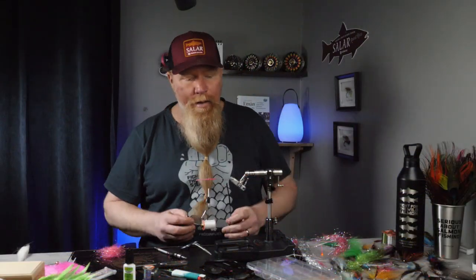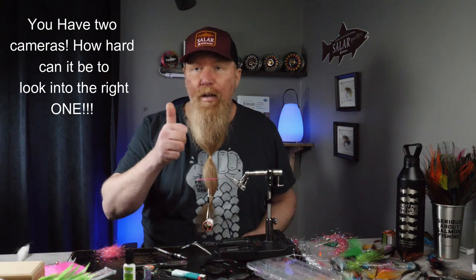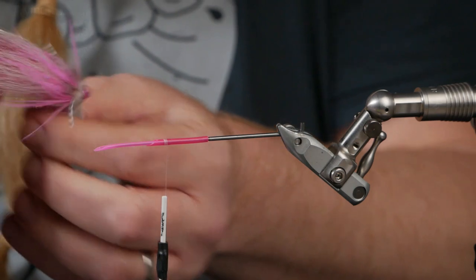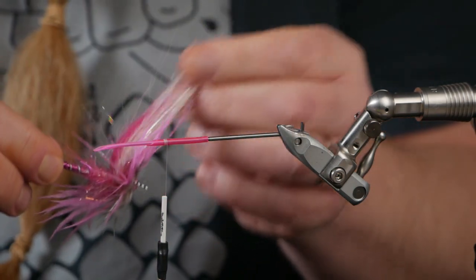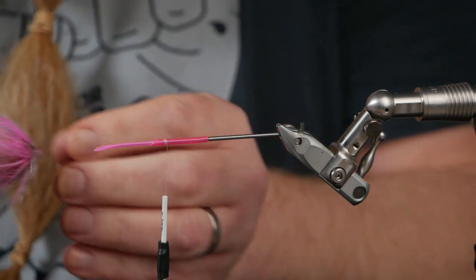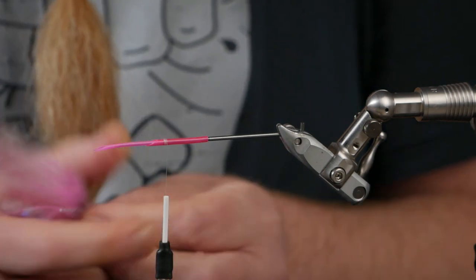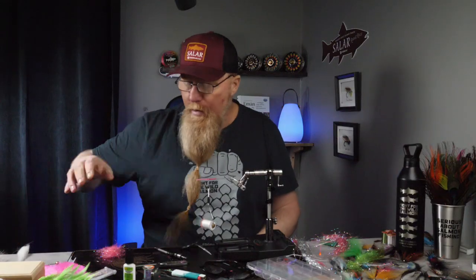Hello everyone and welcome back. If you've seen my videos before, welcome back, and welcome for the first time if this is your first fly tying video. Today I'm going to tie a fly that is white and magenta — magenta underwing and white top wing with ostrich and rubber legs. My first trip will be really cold, so I'm putting my hopes on magenta, white, and silver.